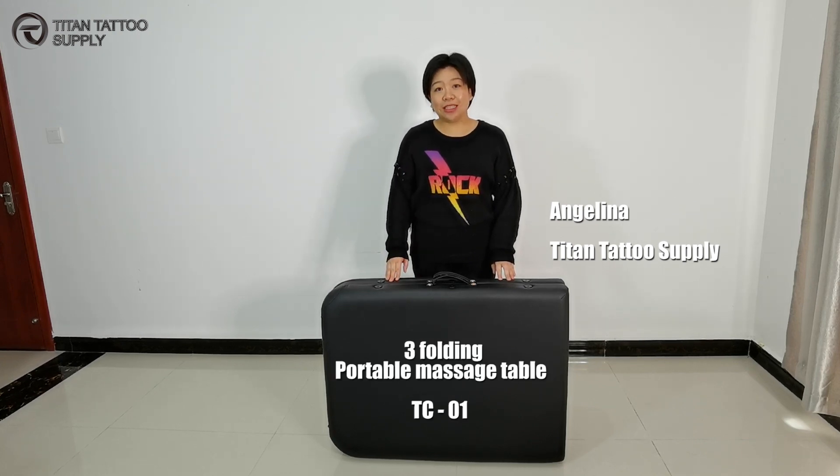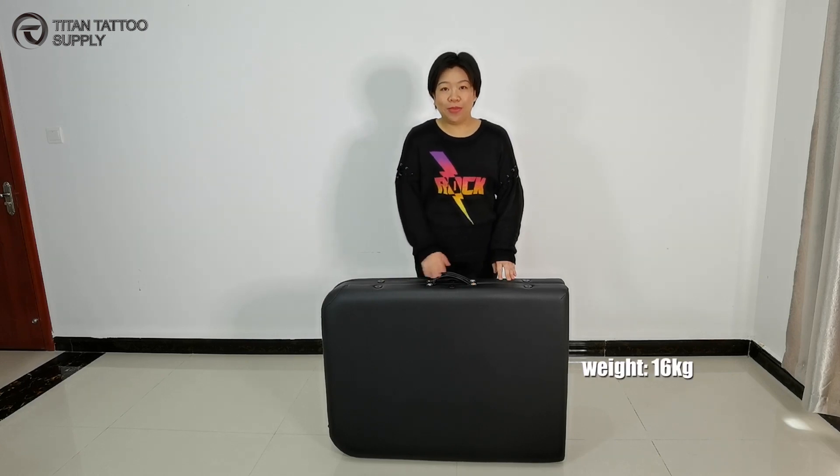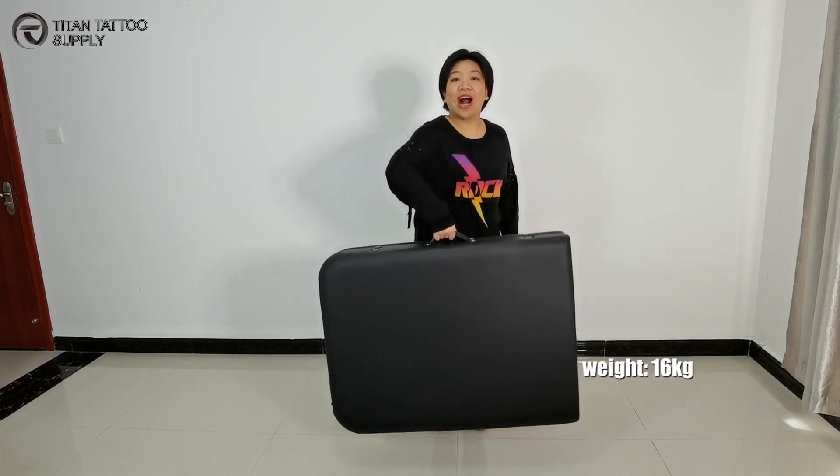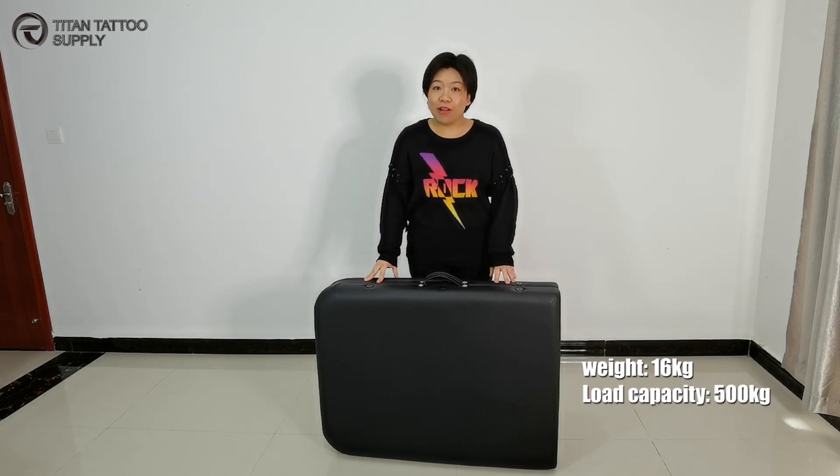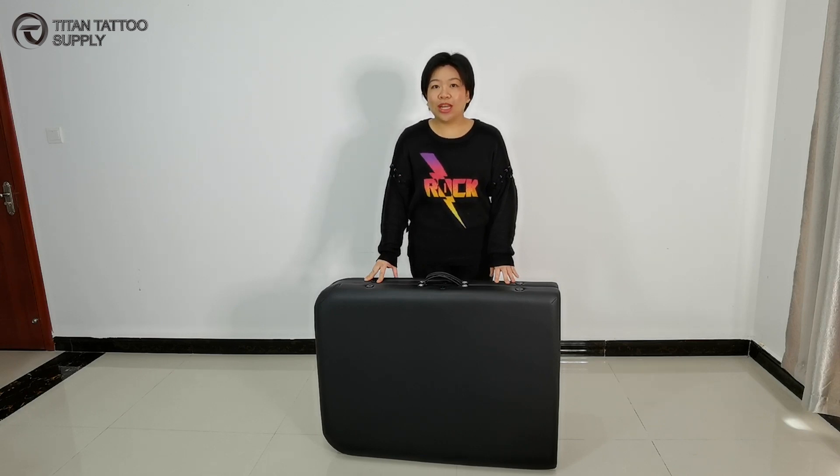This table is very light, only 16kg. I can hold it with one hand. But the load bearing has 500kg, which can serve 5 or 6 persons on it. Right now I am going to quickly show you how to set up this massage table.